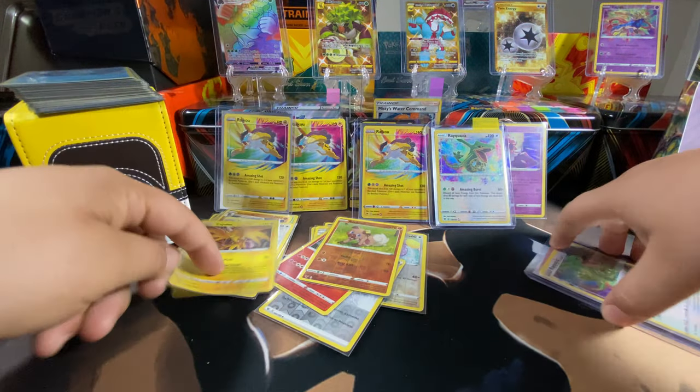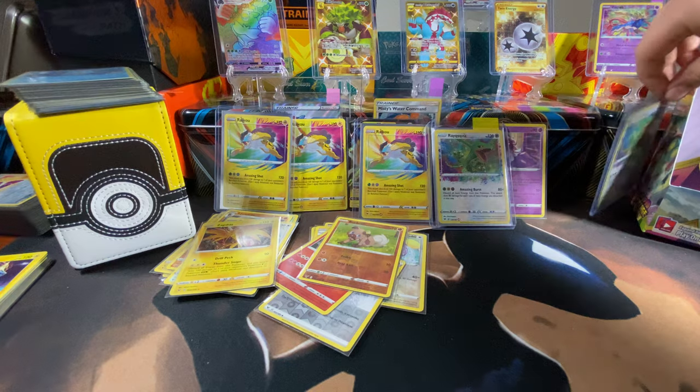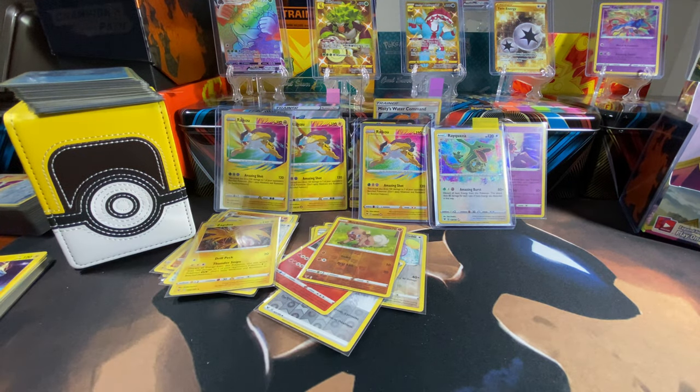That's a sick card — the other one was Blitzle out of all the reverse holos. Oh well.